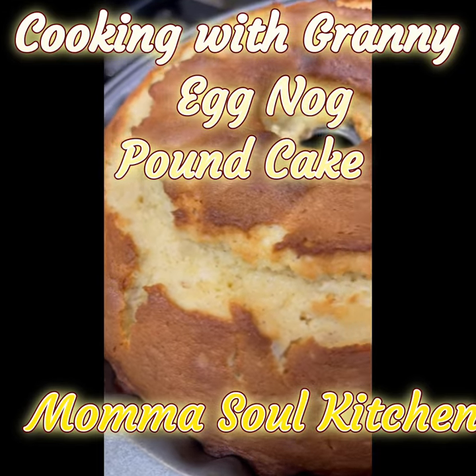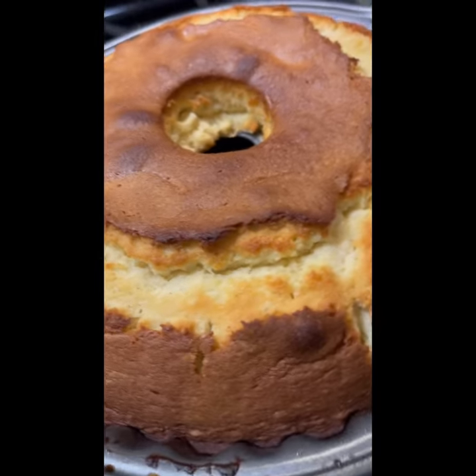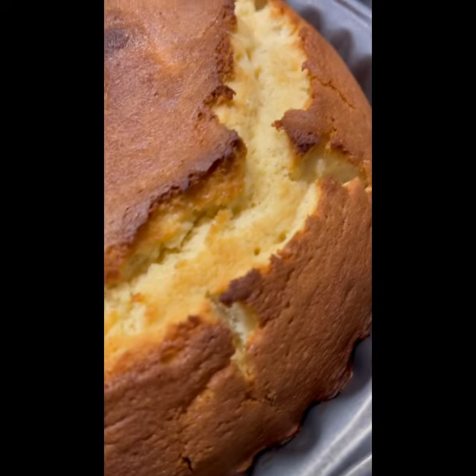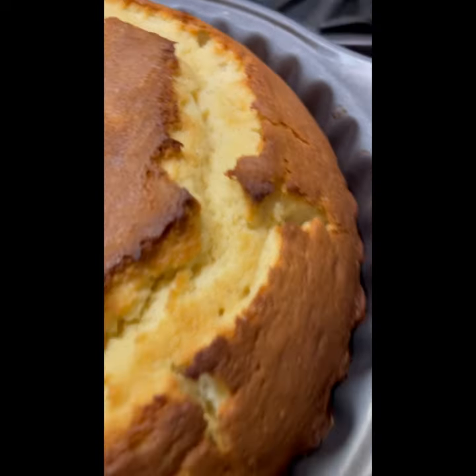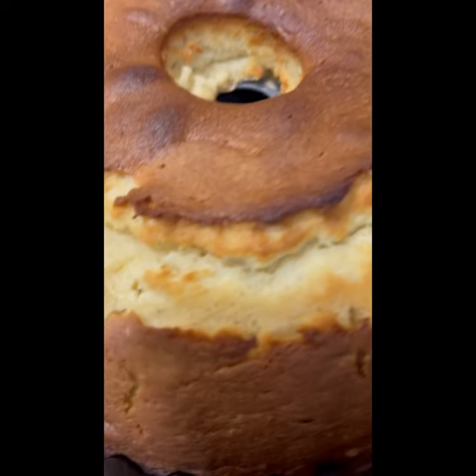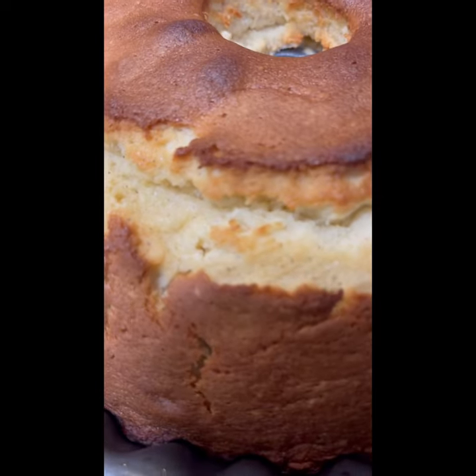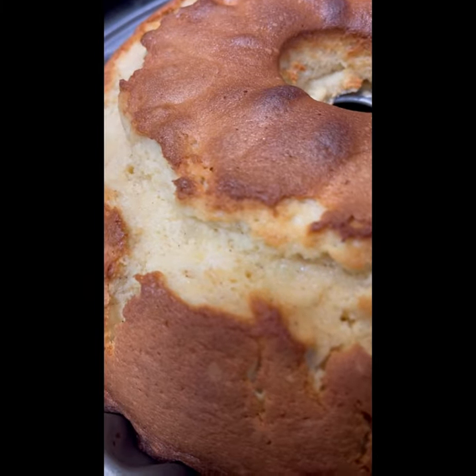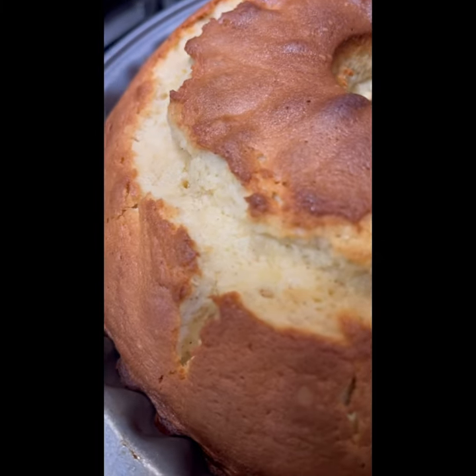Hello everybody, welcome to Cooking with Granny and Mama Soul Kitchen. Today we're gonna go over eggnog pound cake. Do not throw away that eggnog, because this is the best time to use it during the holidays. This is the best cake — we bring in the New Year with this because we're trying to get rid of all that eggnog.